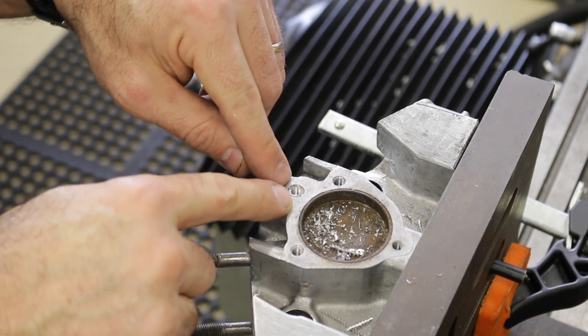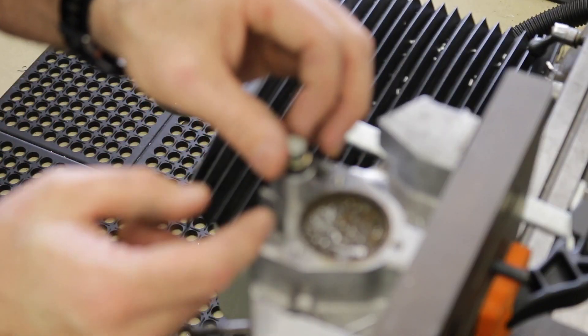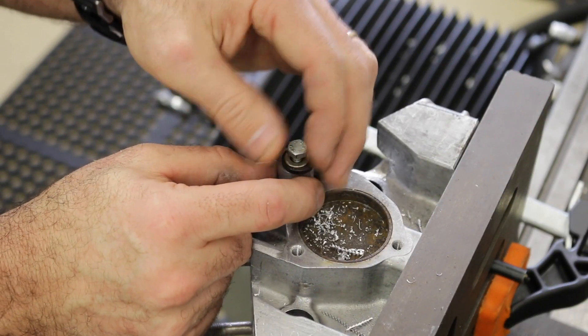Now I've drilled in and tapped the hole. All I'm going to do is stick this bolt in here, tighten it up, and pull the plug out.